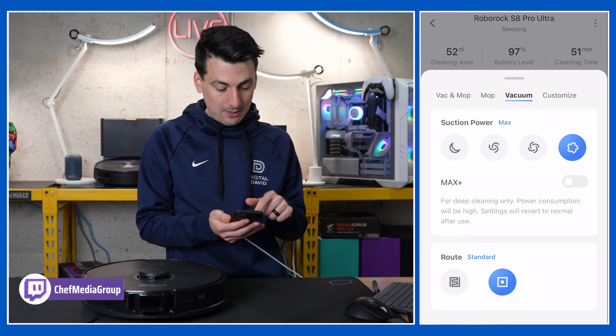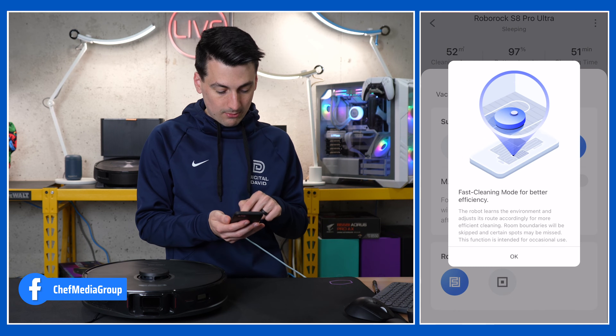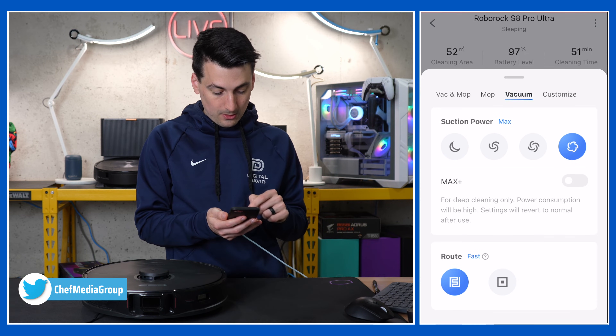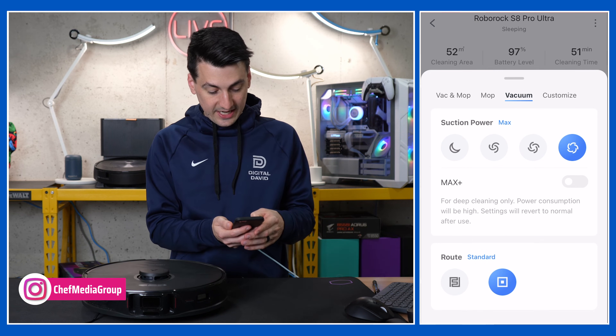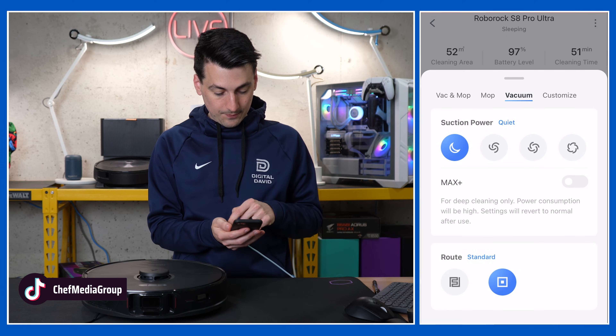We have our suction power settings with a max plus option you can turn on. Then we have a standard route as well as a fast route for a more efficient clean — intended for occasional use if you want a quicker clean. All suction power settings are available all the way down to quiet.